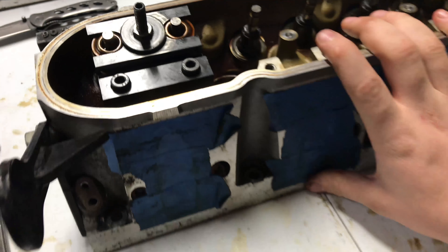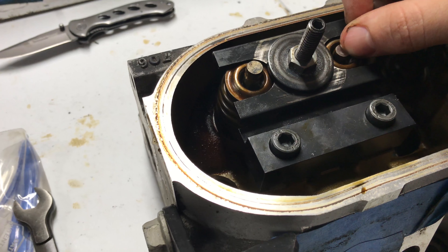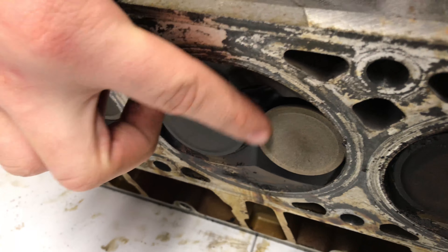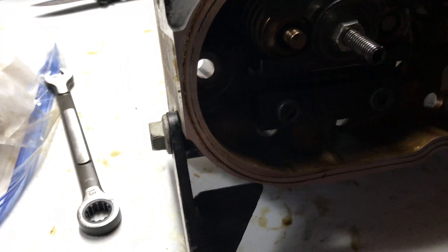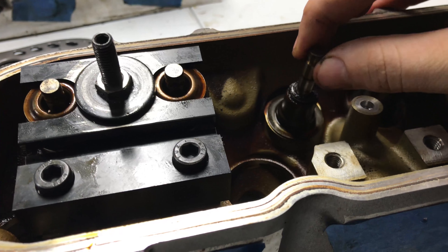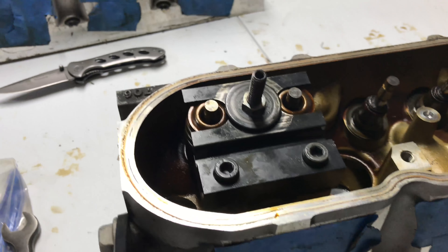One of the advantages of doing this without the heads being on the motor is you can adjust the valve. Right now you can see I can push it down a little bit, and if we come to the back of the head, you can see that this valve is slightly open. We can now push that valve closed, and on the opposite end it'll push the rod out a little bit — but you can see there's a little bit of play in these.